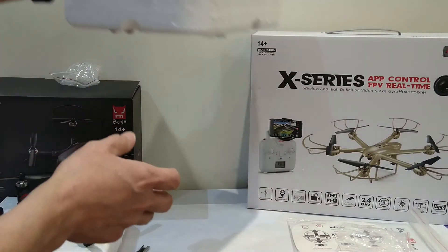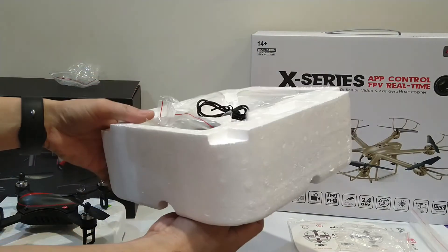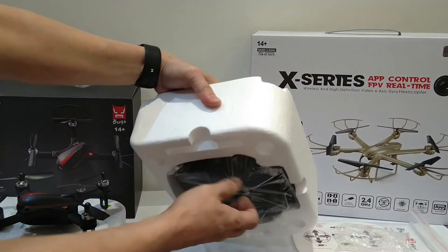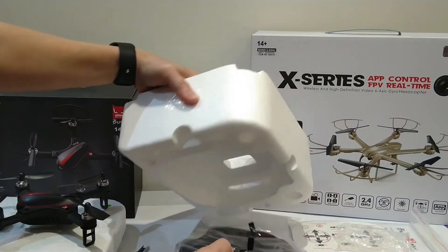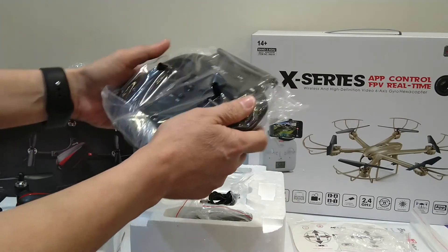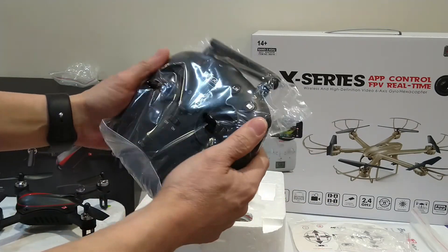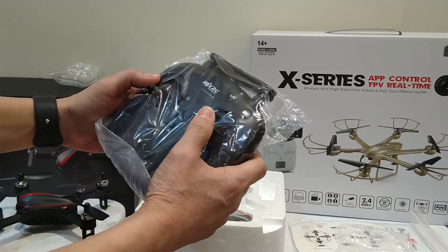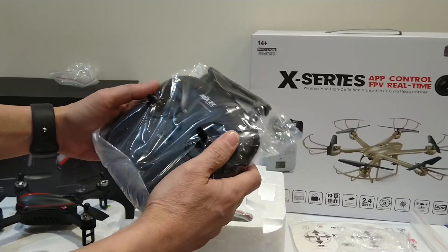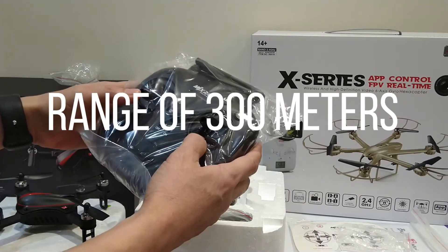Later on, if you're already a professional at flying, you can remove the propeller guard. Now let's see — where's the remote? Ah, the remote is here. It's quite big — good for you to have a nice grip.